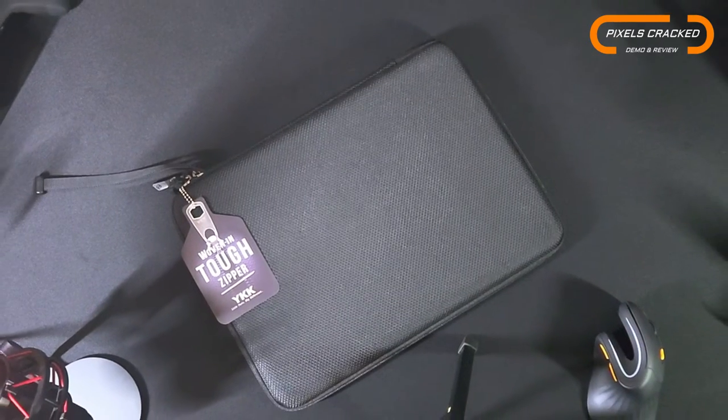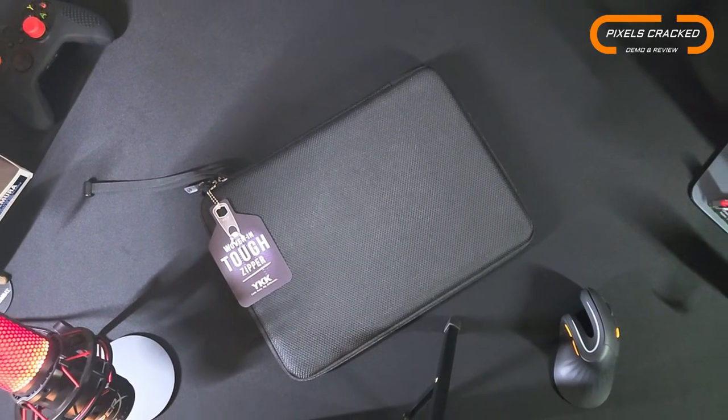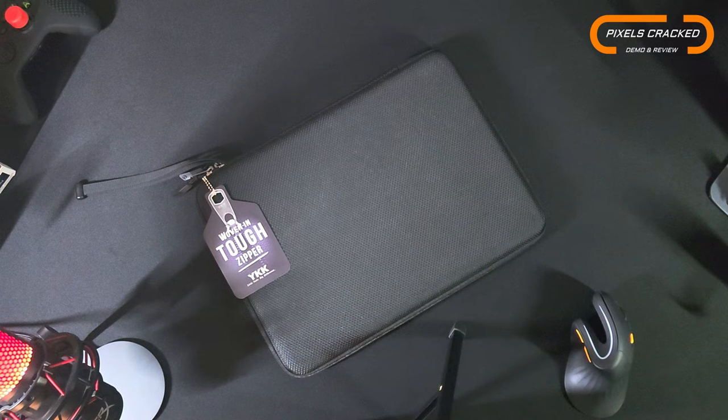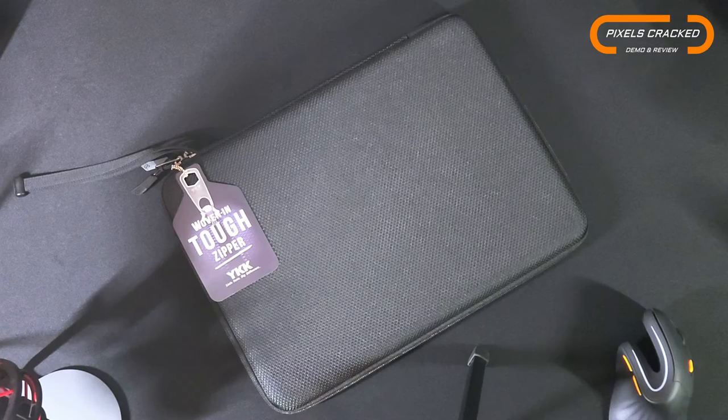Let's talk about the Finpak 16-inch hard shell laptop sleeve case. If you are looking at this item specifically, it's most likely because you're seeking maximum protection, and this case is well equipped.